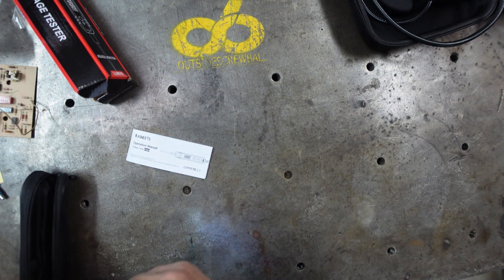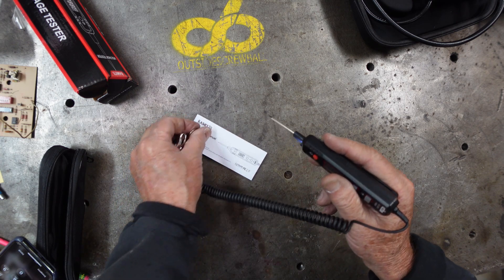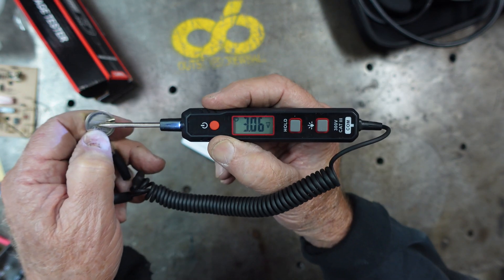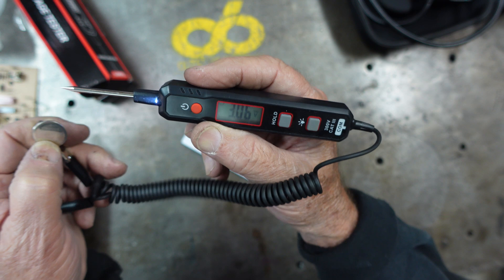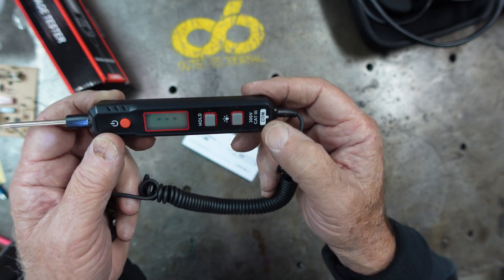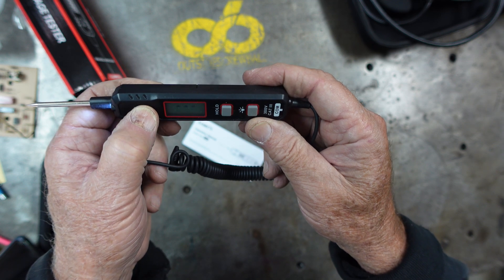For voltage — here's a little Energizer battery, it's three volts. You can see it reads the battery at three volts. I'm very excited about using this on a car. It's a great little unit and I'm very excited about having this.